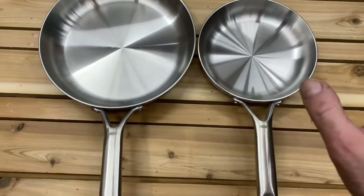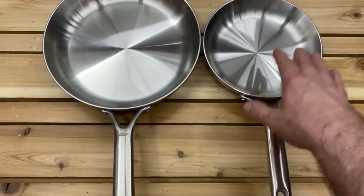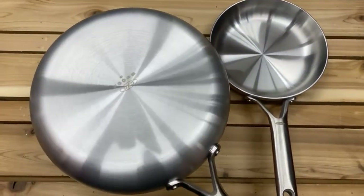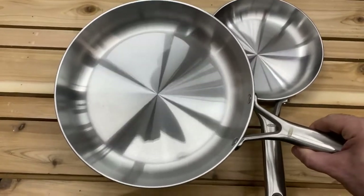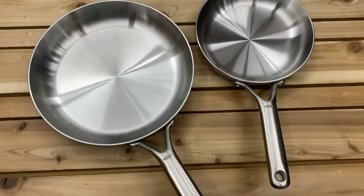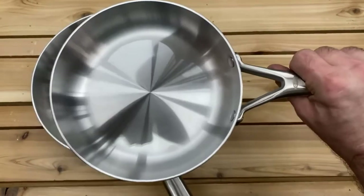We were looking for lower-cost pans for a second kitchen we're building in the lower level of the house. I came across these, ordered them, and I'm really glad I did — these are really nice pans. I dare say they might be nicer than our primary pans. Maybe these go to the upper floor and the other ones go downstairs. Anyway, hope this quick look helps you out a bit.